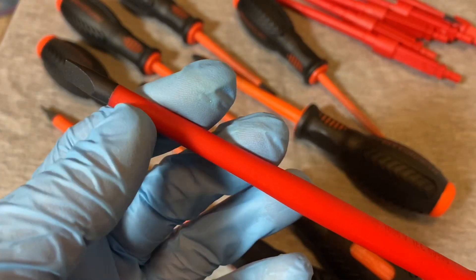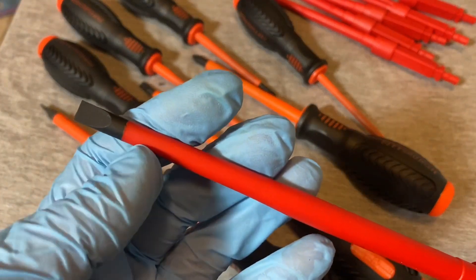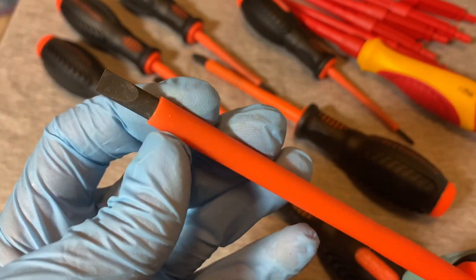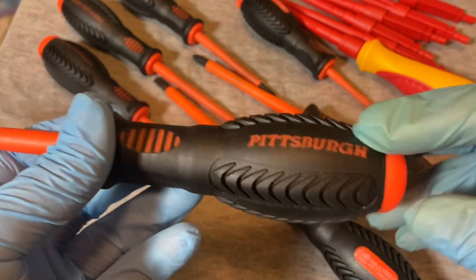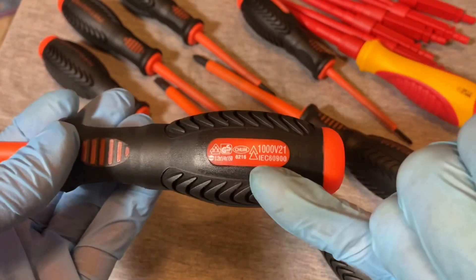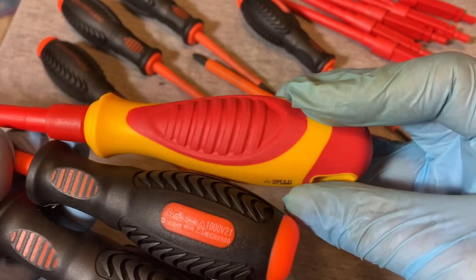The orange on the Pittsburgh is kind of a hard plastic, and the little orange lines feel like hard plastic too. Here's the nomenclature — each one has that. These are rated 1,000 volts and also have a '21' marking, just like the Parkside ones — a 1,000 volt, 21 marking. I don't know what the 21 stands for; if you guys know, you can fill me in. I guess those are specifications or qualifications.